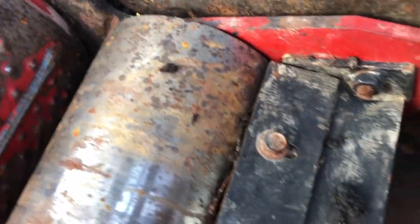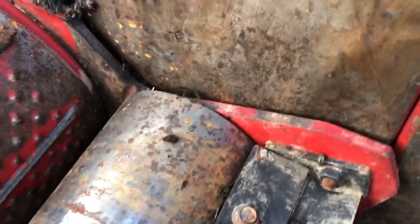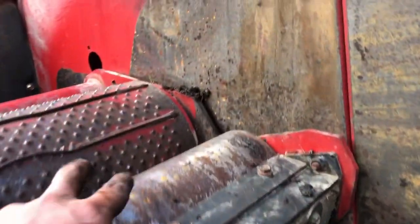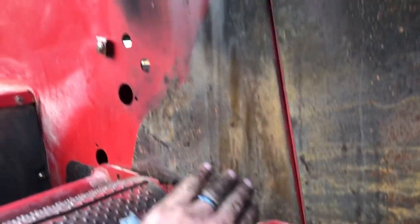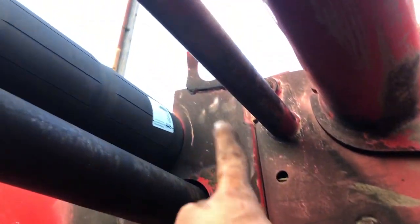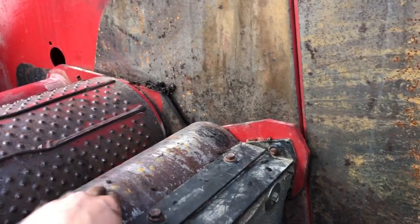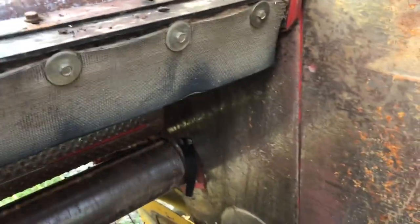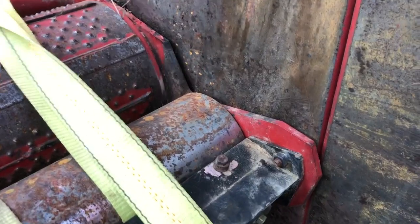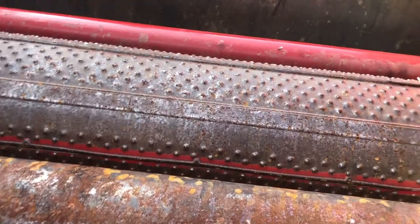We're gonna try to get it up there, take this roller off, fill that groove in, grind it smooth, and we'll be good to go. To get this roller off, we're gonna hook on here and pull it up — hook from here up to the lifting eye on either side, pull it up, line it up with the holes, and take this roller off. After I took the bolts out and let it down, it didn't want to budge — I had to get up and kick it down with my feet.